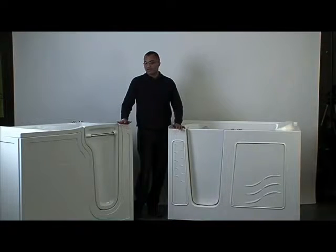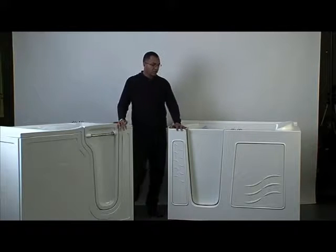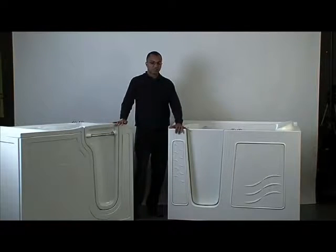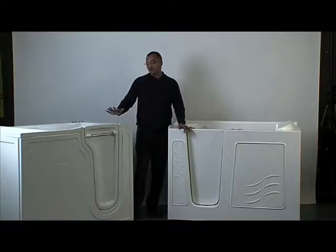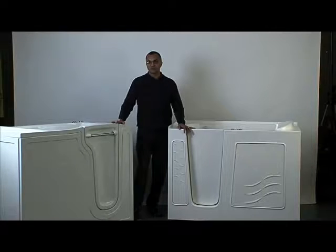Hello sales team. What I want to do for you right now is do a side-by-side comparison of the Restore versus the Meditub. It's a very popular unit, really big in the south central states like Texas and so forth, but we're also going to point out the similarities between the Meditub and Safety Tub and American Standard — very similar models — versus the features and benefits of the Restore. So let's get going.